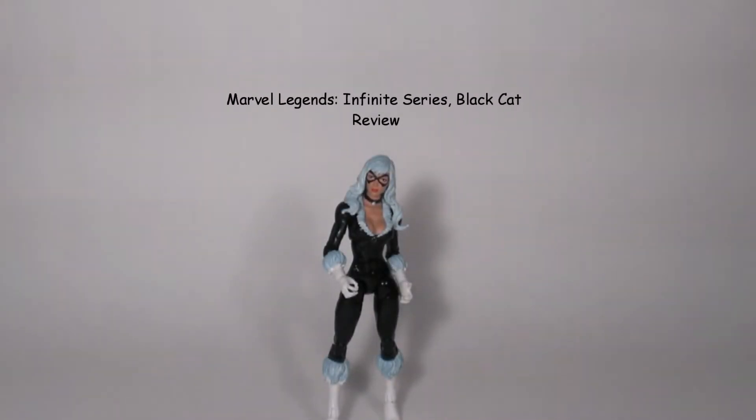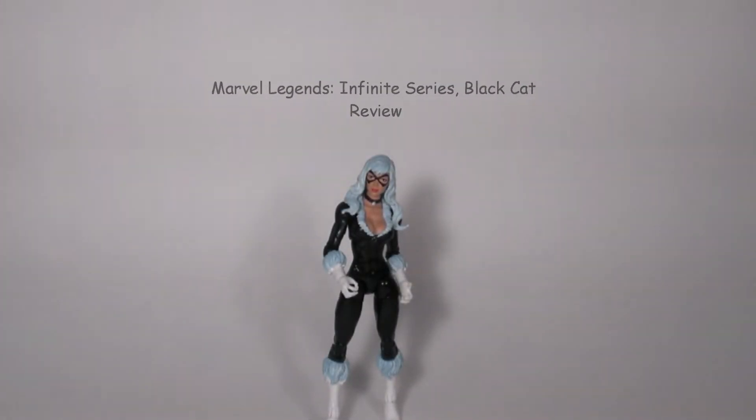Hello everyone, T-Man978 here. Today I bring you Marvel Legends Infinite Series Black Cat.